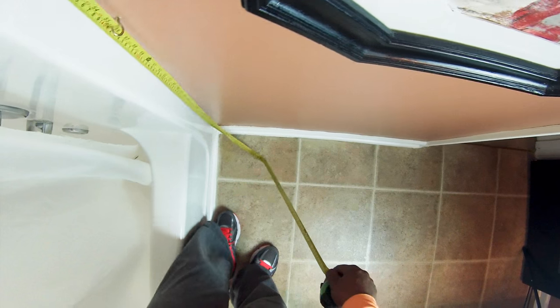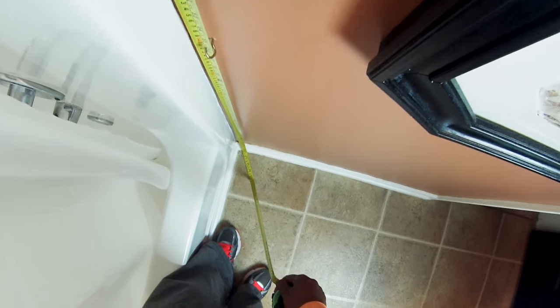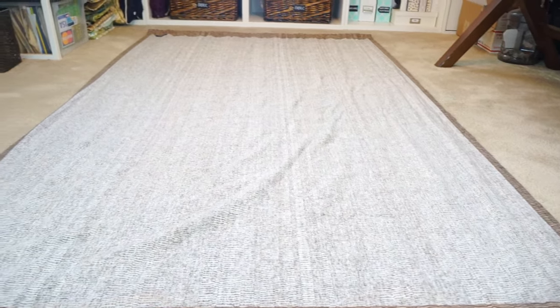First things first: you want to measure how tall you ultimately want your drapes to finish out. I'm going all the way up to the ceiling, so I'm taking my measurement from there. Then you want to lay your panels out.